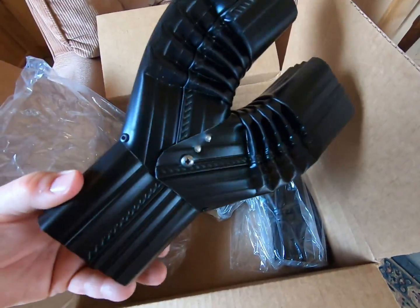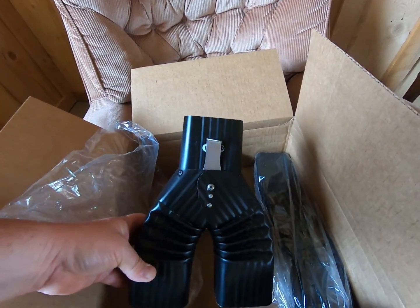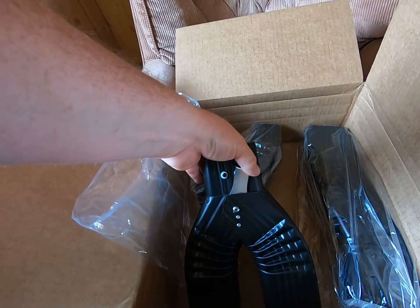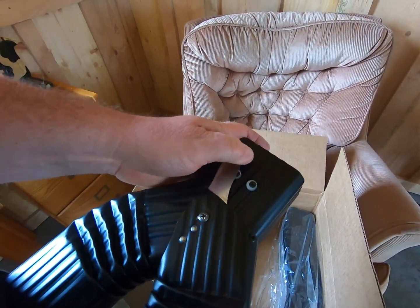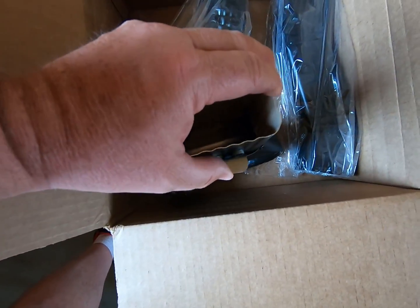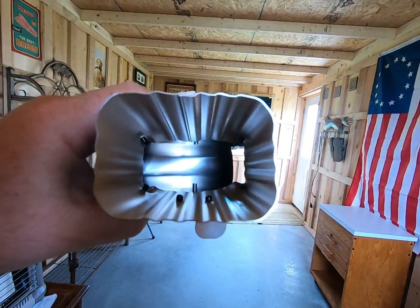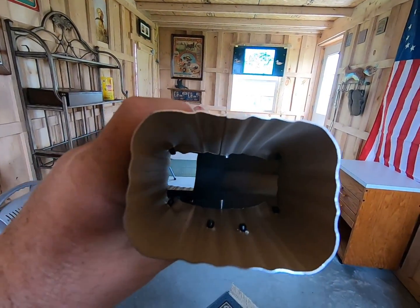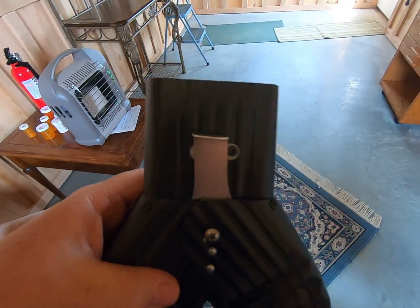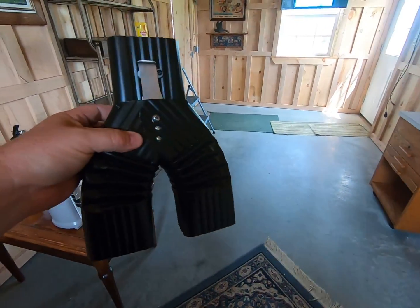The first piece we have here is the diverter itself. You can see it's a Y shape and it's got a valve or a little diverter switch here. You can open one side or open the other side — take a look down inside, you can see the diverter working. That would be the right side that's open, and the left side is open, or you can set it in the middle and you'll have water going down both sides of your downspout. So that would be the main diverter piece.